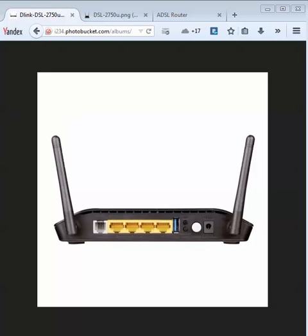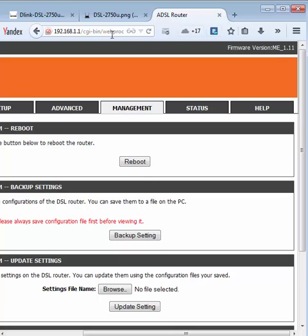Please check the label under your router to identify the specific hardware version and apply the firmware that corresponds to it. For example, after you login to 192.168.1.1 on your router console, you can see here that it is ME 1.11. Presently, ME firmware is available for C1 and U1 versions. The NRU firmware is available for C1, and it has the MAC cloning feature, so you need not ask your provider to reset the MAC lock. Links are given in the description below.